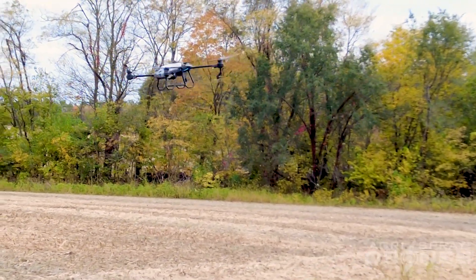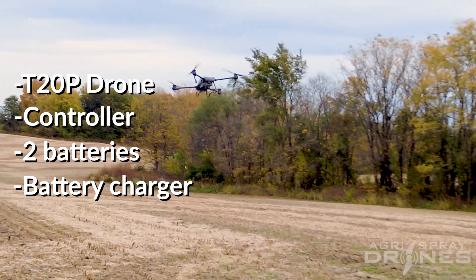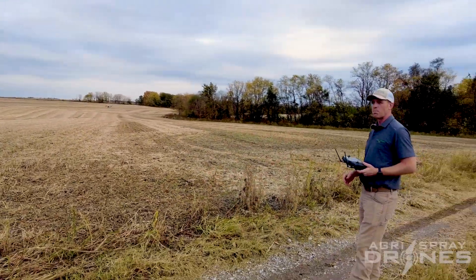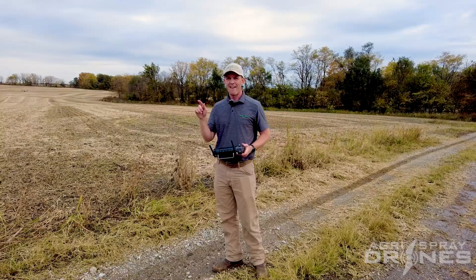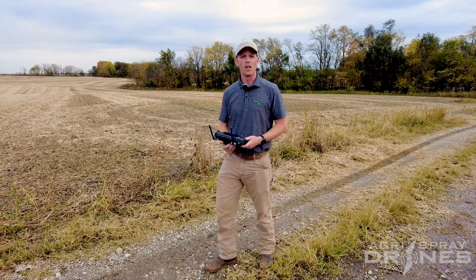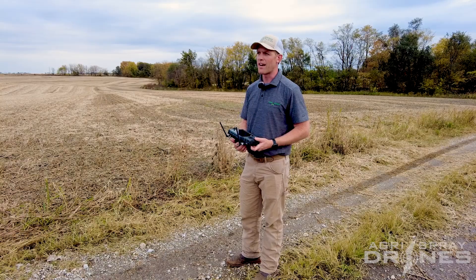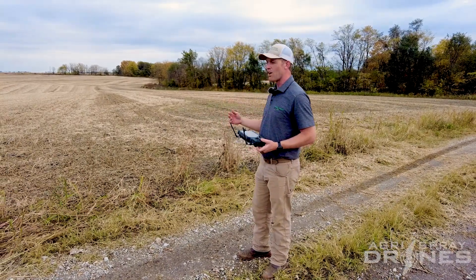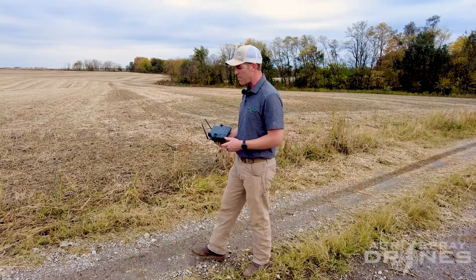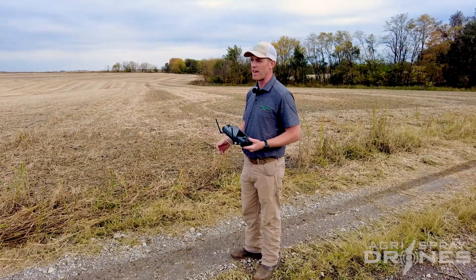Let's talk about the cost of the drone itself. All you need to operate a T20P is the drone, the remote, two batteries, and a charger. You can get other accessories to make life easier, but that's all you need to operate. Two batteries in the T20P, because the batteries charge as fast or faster than you use them with the T30 charger and a generator that is 9,500 watts or less — this one here is 7,600 running watts and we're probably only pulling about 5,000 watts out of it. We're talking a total setup cost — generator, tanks, pumps, drone, batteries, everything — of under $25,000. You provide the truck. That's it.